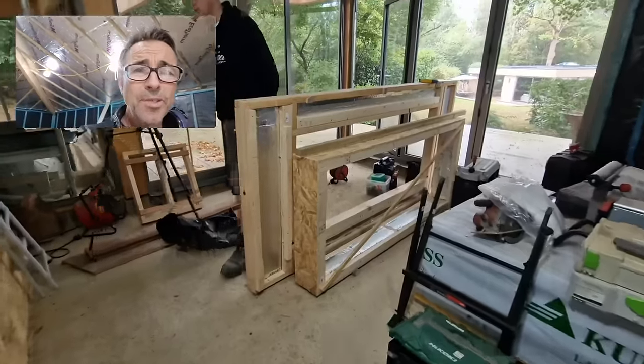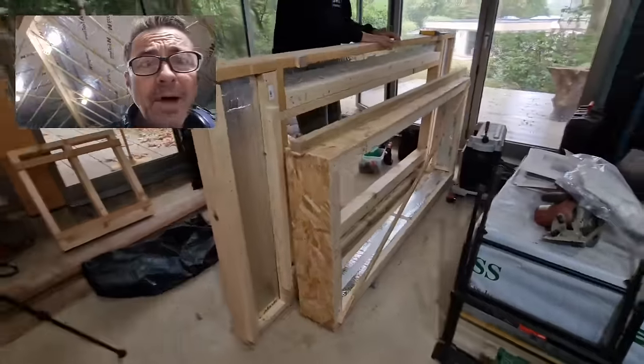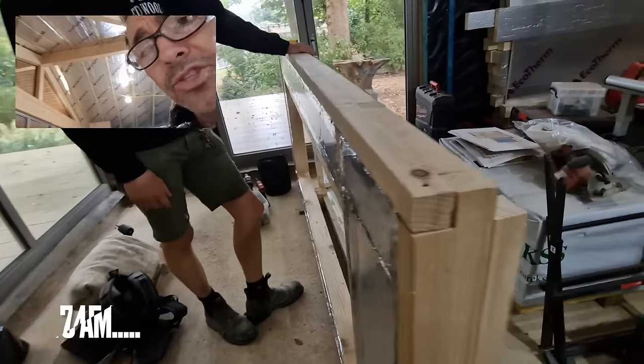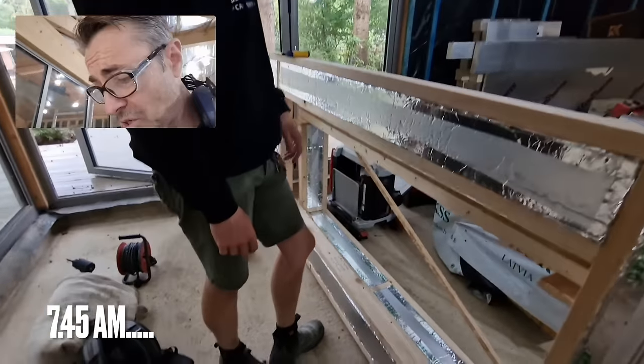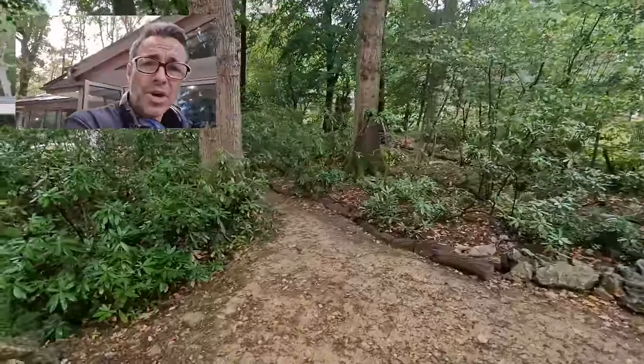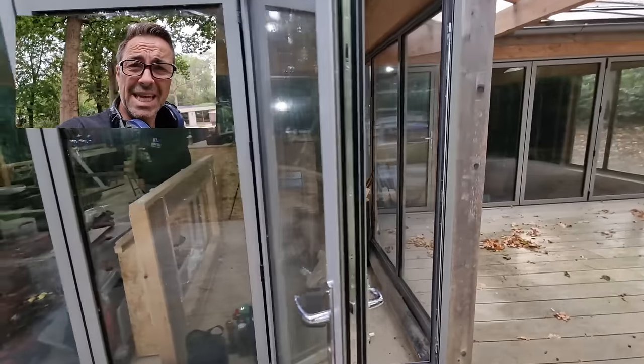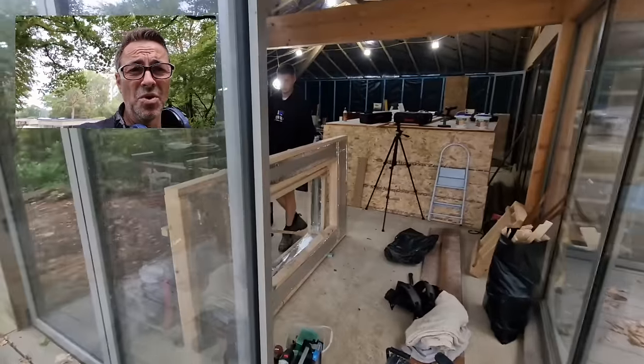We're now at the stage where we're going out to site. We're going to get all these components loaded up in the van and take all our tools. This is one of those things where you've got to make sure you're super prepared. Let's get the stuff down through the garden, into the van and away — and hopefully the weather will be kind to us. We just need about seven or eight hours of good weather.